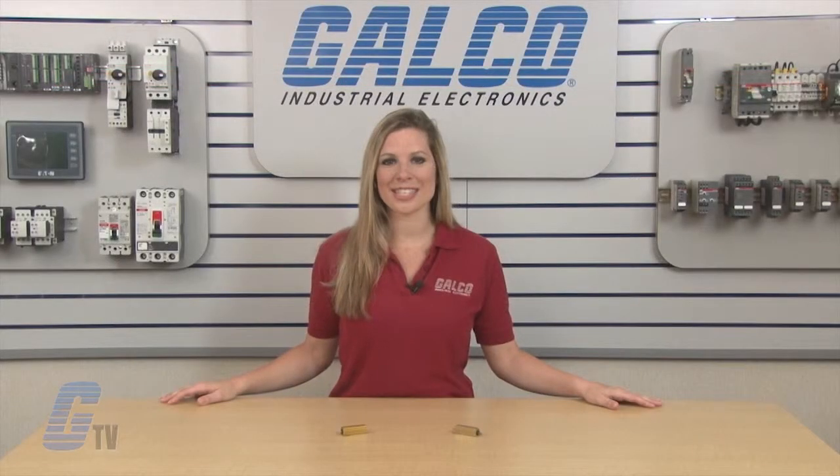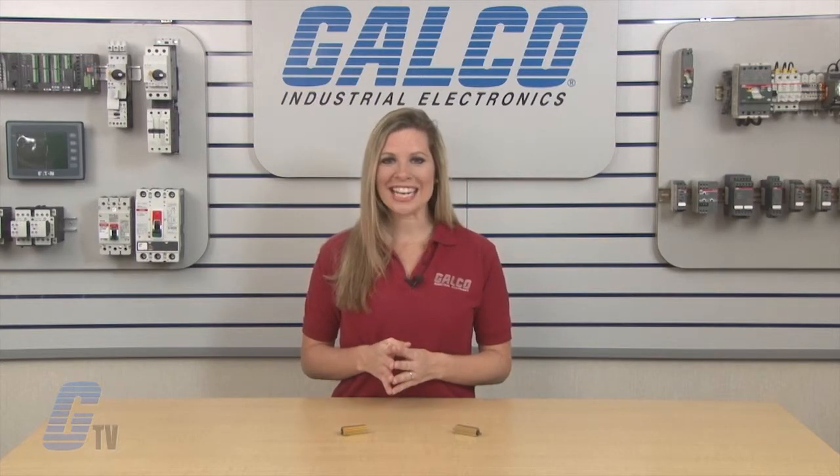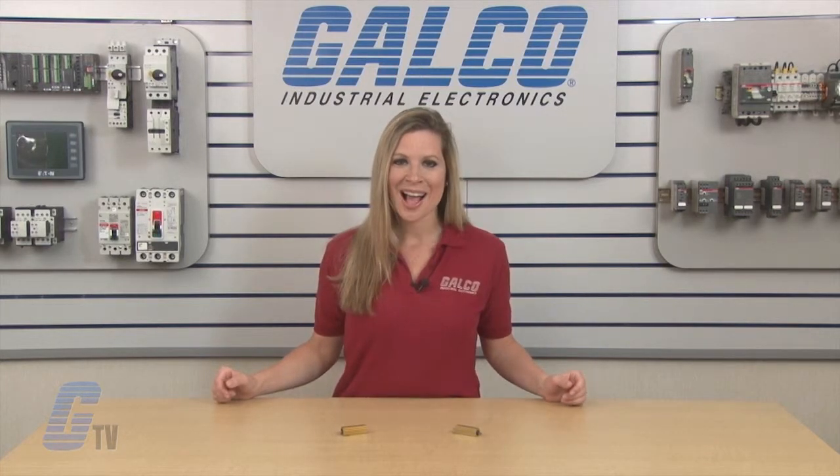Resistance ratings are listed on the suffix of the part number and should be taken into consideration when sizing a resistor. Ohmite's 89 series of panel mount resistors, along with thousands of other products and services, are available at galco.com.